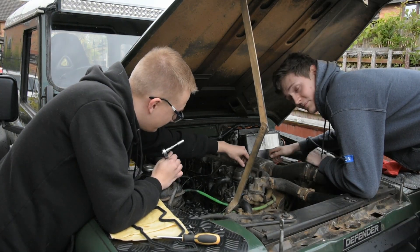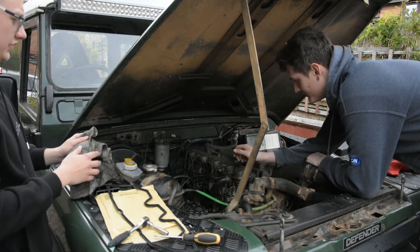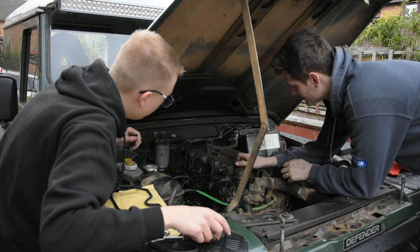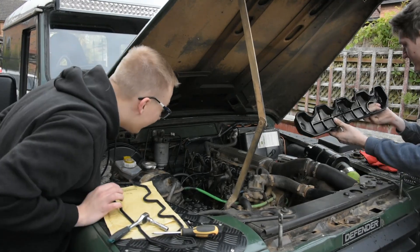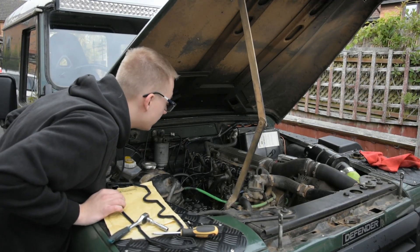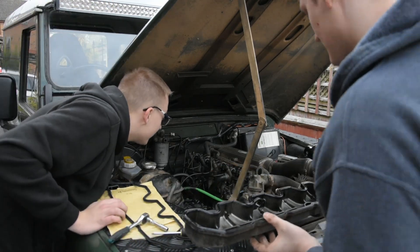I have previously changed a rocker cover before at work. Well, that's a good sign — it's very clean. Wait, is it in there? It's in this. Oh okay, I was going to say that's nothing like it.